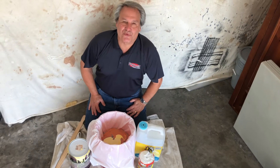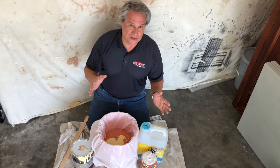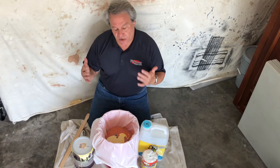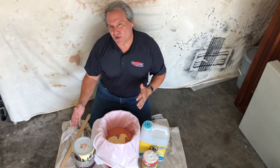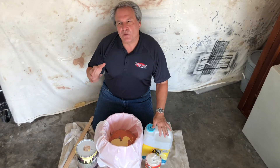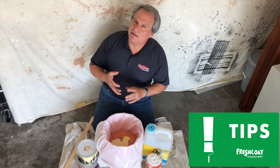Hi, this is Brian Santos with Fresh Coat Painters and let's talk about disposal of paint the right way to do it. Now I know a lot of us are probably cleaning out garages or basements and so forth and there's all this extra paint that we have to deal with, but how do we dispose of it correctly and how do we make sure that we're not violating any federal or county or state laws?